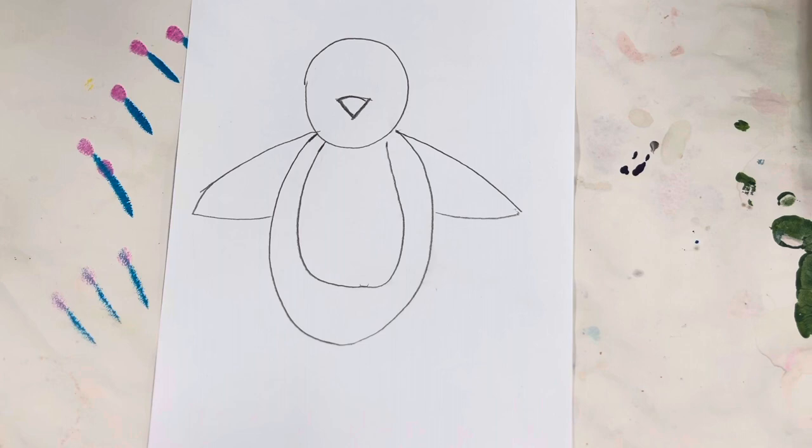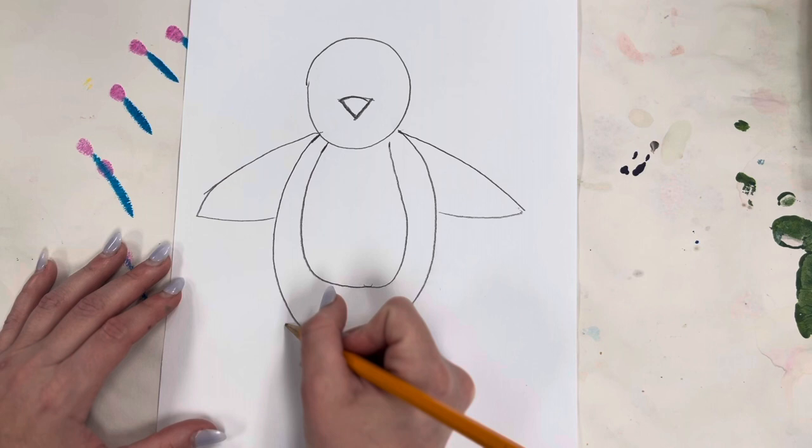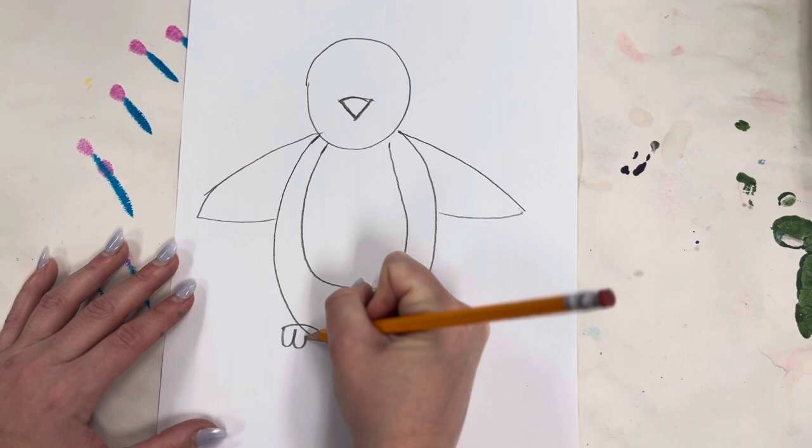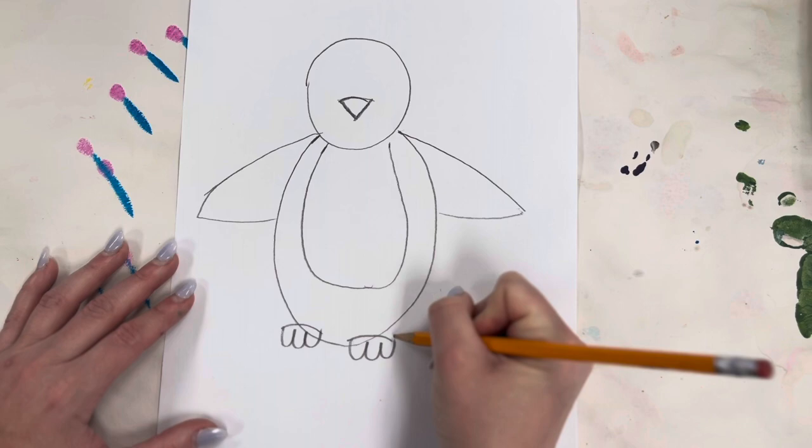Next we're going to be doing our feet. We'll be doing one curved line like that, and one curved line like so, and then three tiny toes — one, two, three.